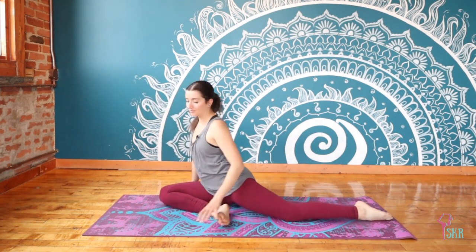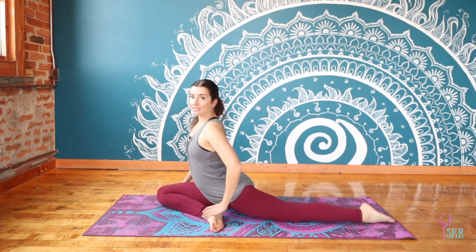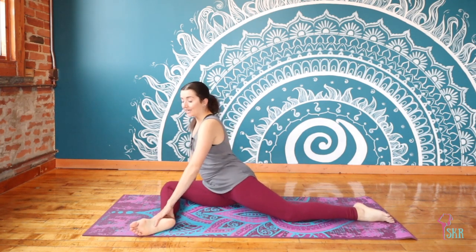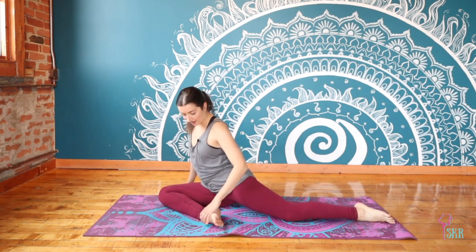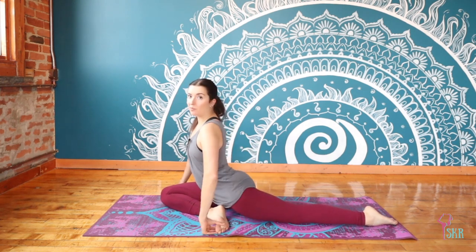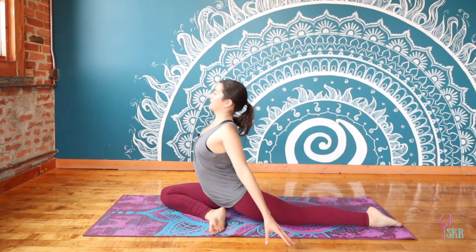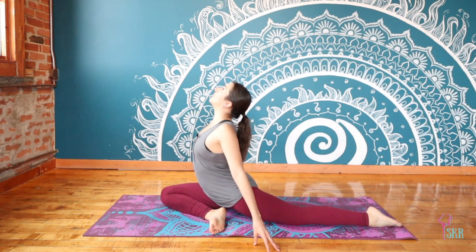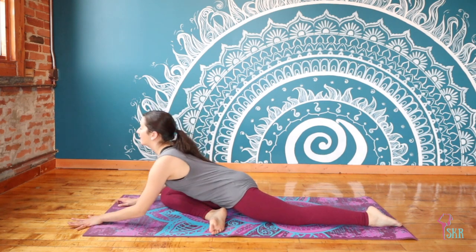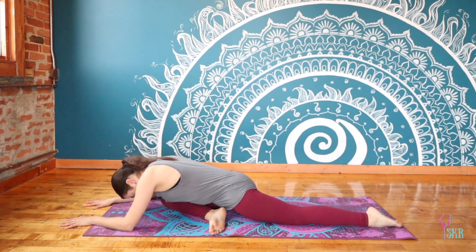Walk the hands forward, bring the knee with you, finding pigeon pose. Readjust if you need, get comfortable — remember that your shin doesn't have to be at a full 90 degrees if it means you're going to roll off your hip. I'd rather see the hips a little more square, so if that means pulling the heel in a little bit, that's totally fine. Once you've found your good pigeon position, inhale to grow tall and exhale to walk forward, curving over that front leg.